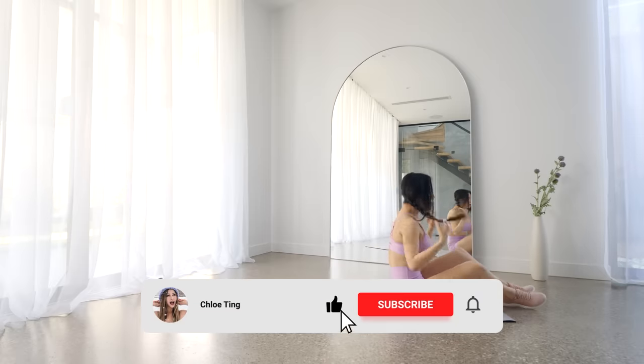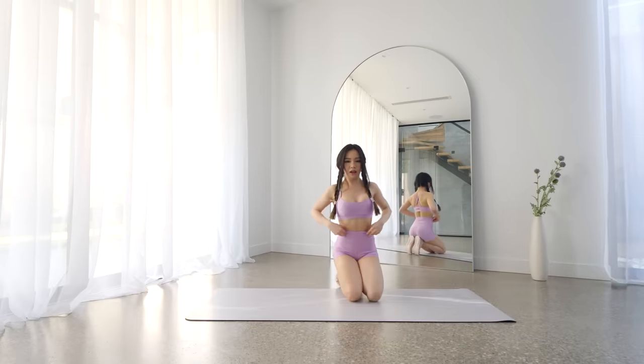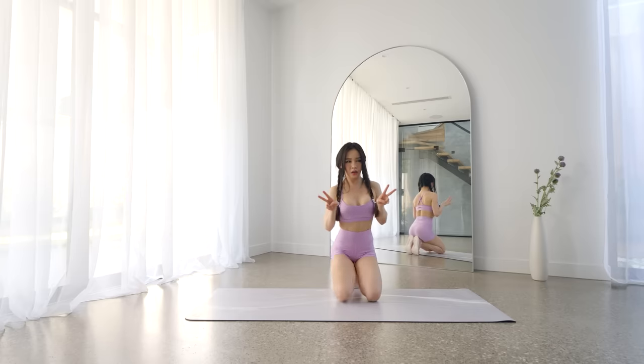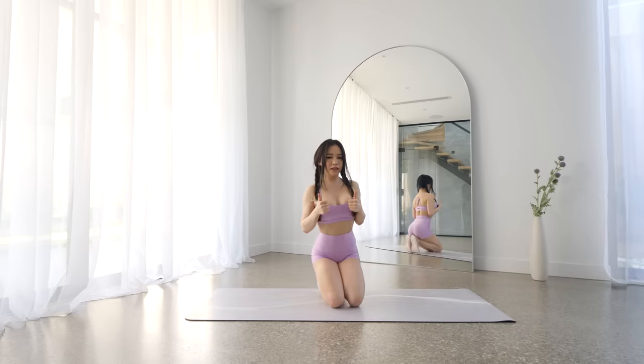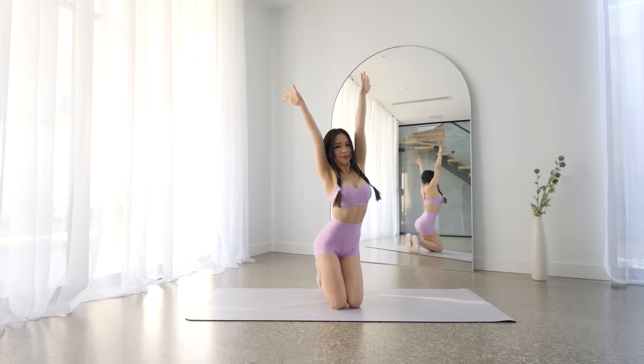And that's the workout guys, I hope your abs are loving you and hating you at the same time. Please leave a comment down below, it really helps the video out. Please smash that like button and share this video with your friends, and I'll see you in the next workout. Bye!